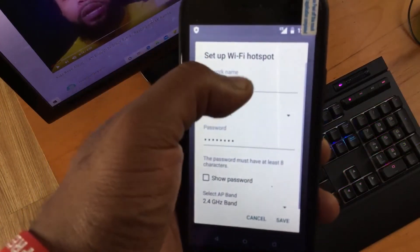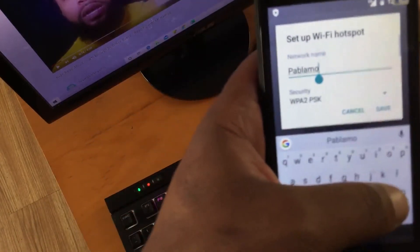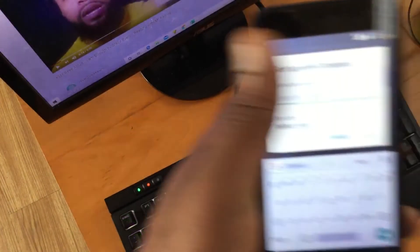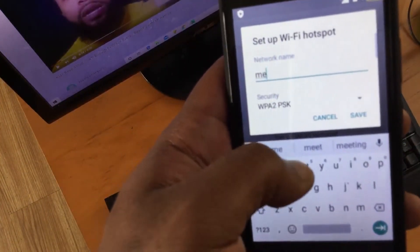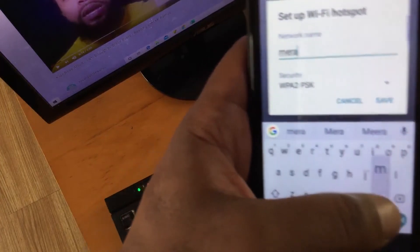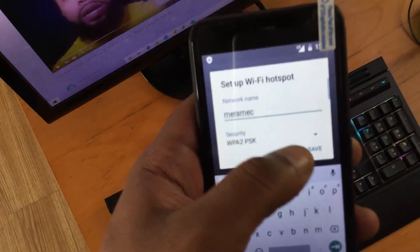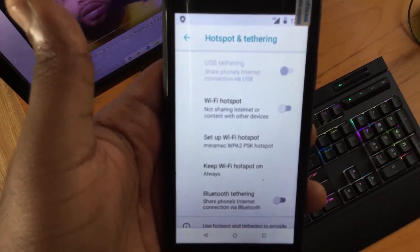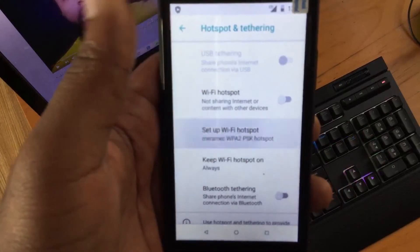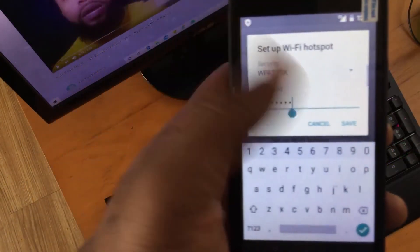I'm going to change the hotspot name to 'Merrimack'. This is what I would do first if I was having problems connecting to the hotspot, rather than waiting on the phone for IT to help you. After you enter the name, press Save.